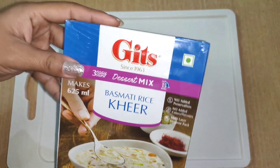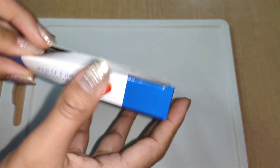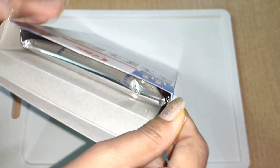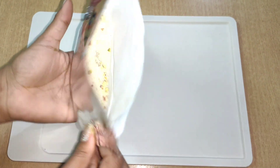I have taken it from Amazon and this is a ready-to-cook packet. First of all we have to open it. It is a pouch which has all ingredients. You don't need anything to add on it.